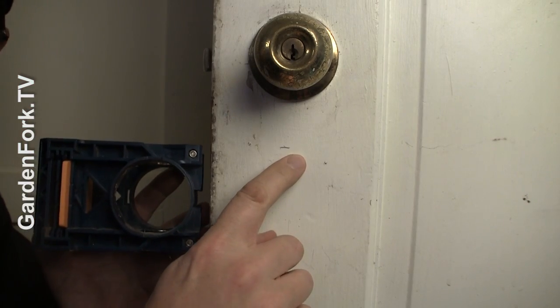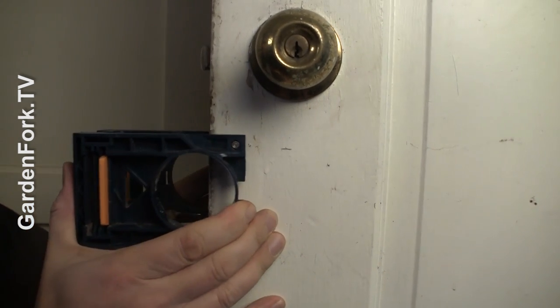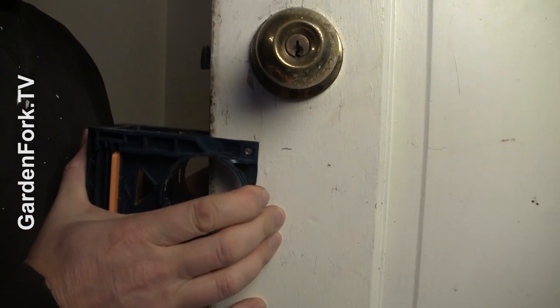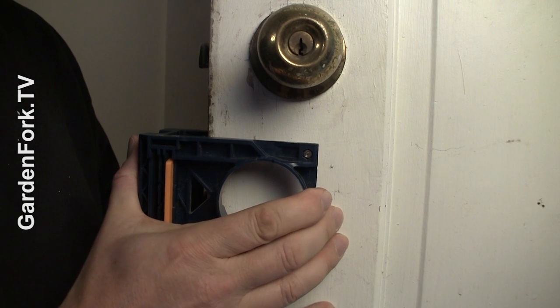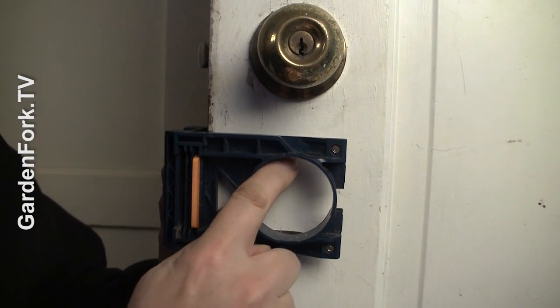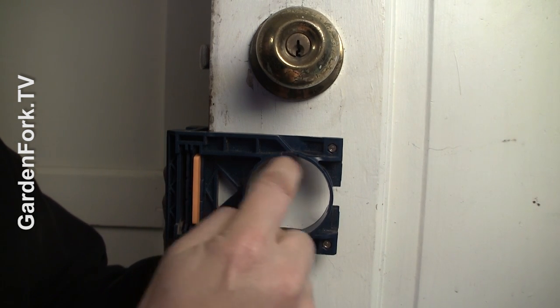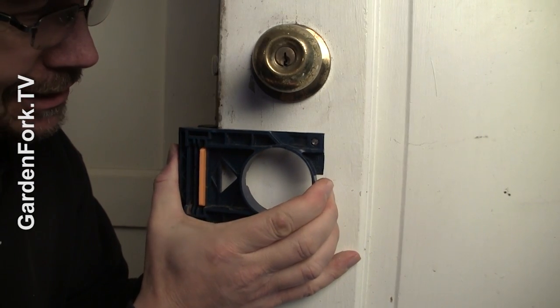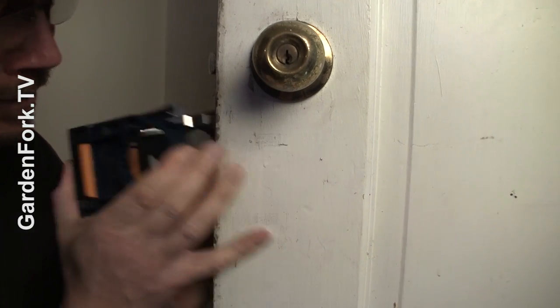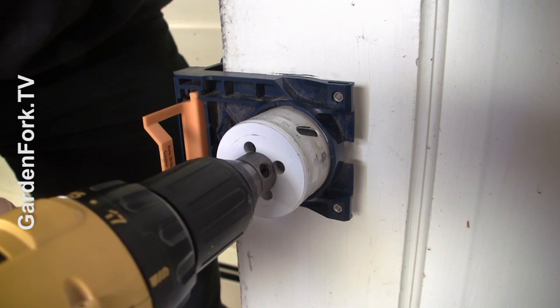We have our mark for the top of our hole. This slides on like this — just make sure that mark is at the top of where we're going to be drilling our hole. I got it wrong, so let's redo that. Make sure this is level and start.